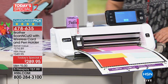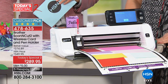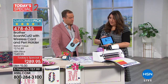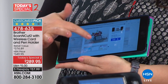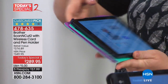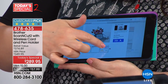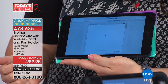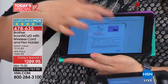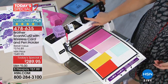With the wireless card you're getting, you'll be able to send it wirelessly. Here on Canvas Workspace I see the project, click on it, and I'm able to see video instructions and downloadable PDF instructions if you prefer to read. Here are all the file parts — I click on the file parts I want and send them wirelessly because you are getting that wireless card with this bundle, right over to my machine.